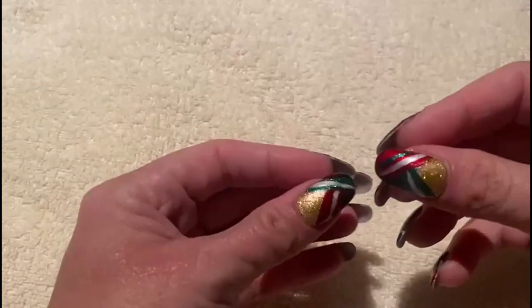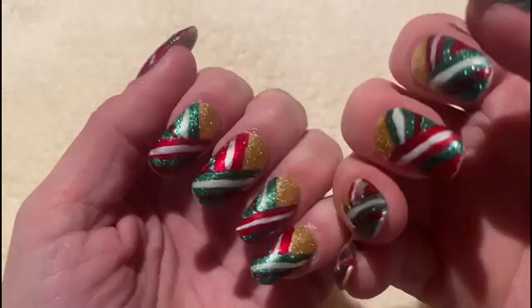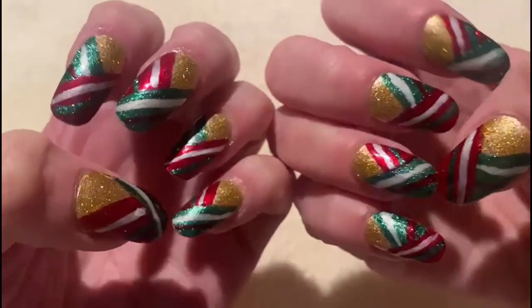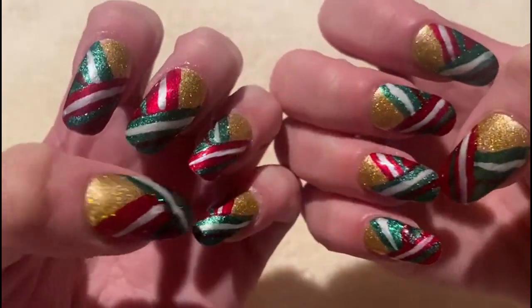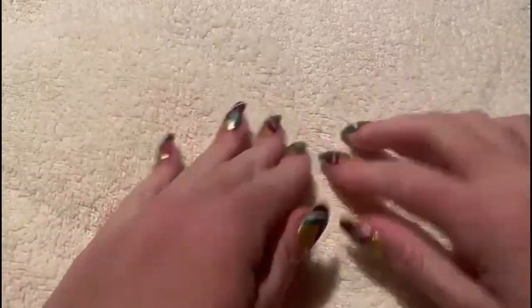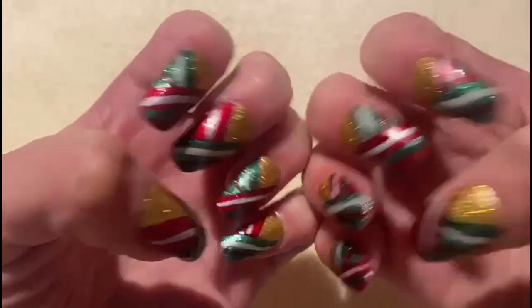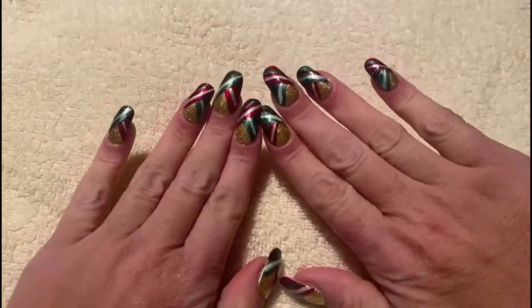Hello everybody, this is MMSMR, and I'm back tonight with my first Christmas nails of the season. In case anybody is wondering, the colors are indeed done the same exact way. So is the other foot — I just don't want to lean around and show you, but both feet are done exactly the same as the nails, as always. This is the first of what will be a few Christmas designs.